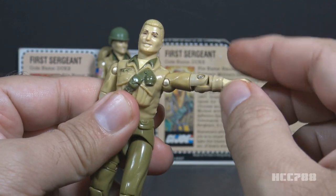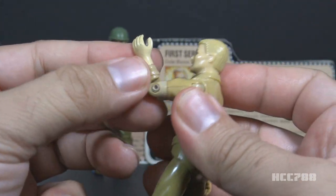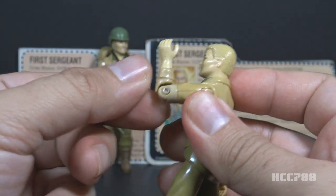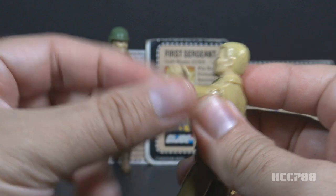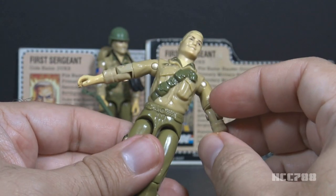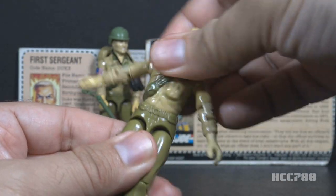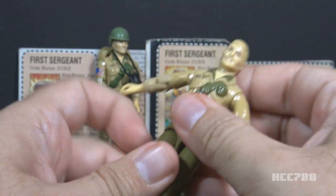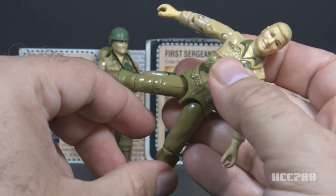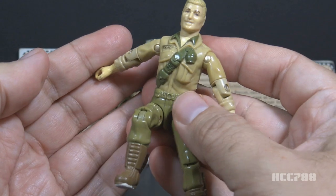He could swing his arm up at the shoulder and swivel at the shoulder all the way around. He had a hinge at the elbow allowing about 90 degrees of bend, and a swivel at the bicep. This was an O-ring figure, meaning it was held together with a rubber O-ring looped around the inside, allowing some torso movement. He could move his legs apart, bend at the hip about 90 degrees, and bend at the knee about 90 degrees.